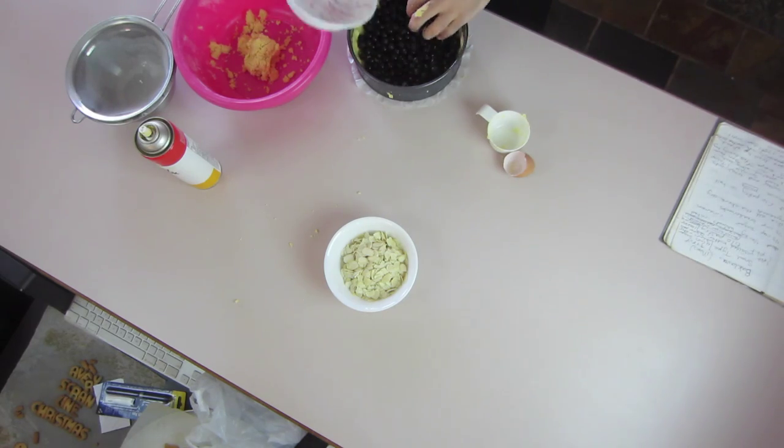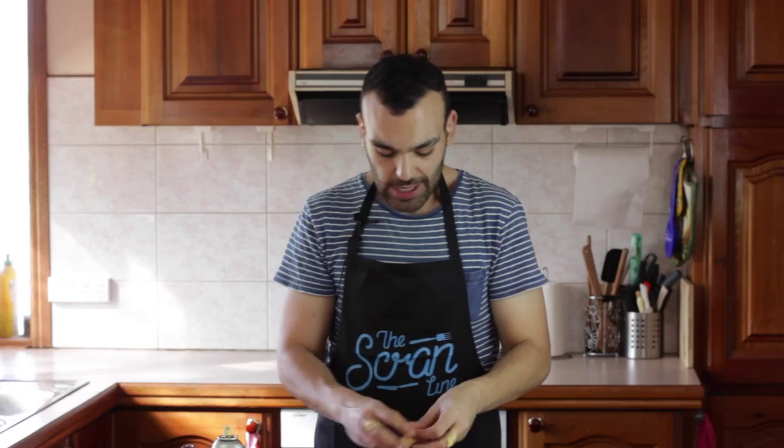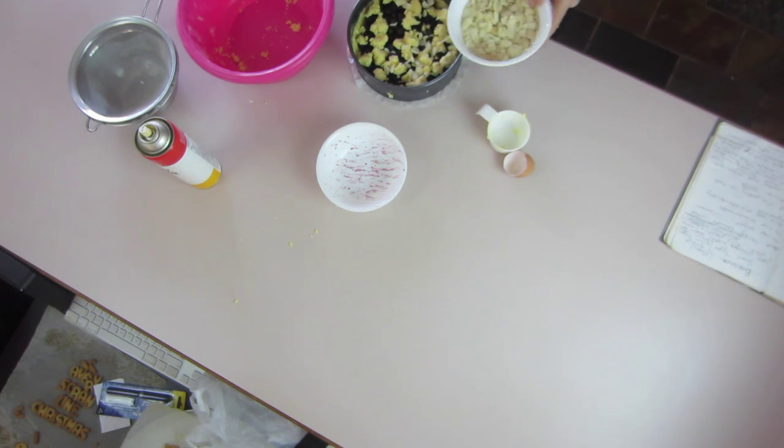Once we've got all that sorted out, we're going to put our blueberries in nice and evenly. With the rest of our pastry we're just going to spread that over in nice little chunks — it's going to be a rough layer of pastry on the top. To finish it off, we're going to put a nice sprinkle of slivered almonds. I love almonds and they go so well with this pie.